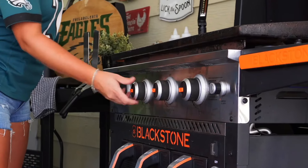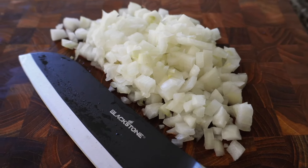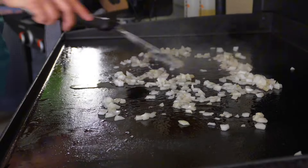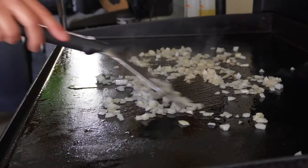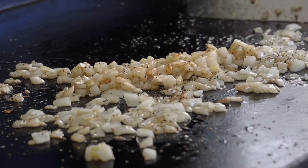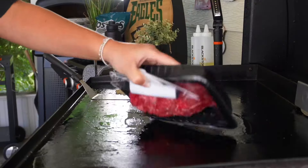I turn my Blackstone on low, allowing it to heat up. I'll dice one sweet onion and drop that into some neutral oil — I'm using vegetable. Toss it to coat evenly, adding some salt and pepper, and spreading these out. That oil will pick up all of the flavor from the onions as they slowly soften and cook. They just need a couple minutes, then we'll slide them aside, keeping that flavored oil behind.